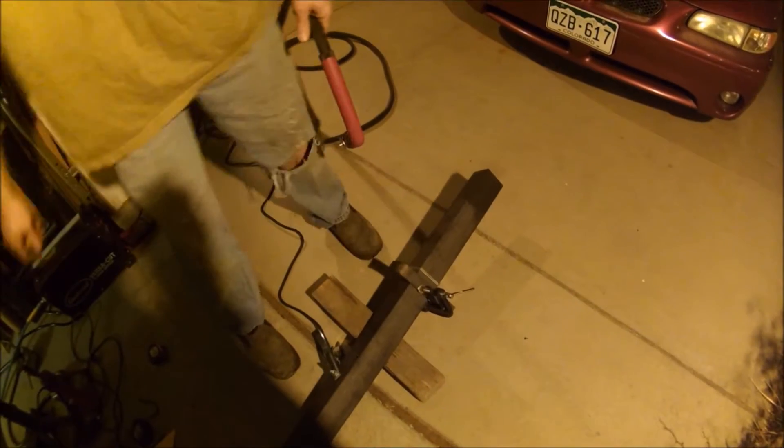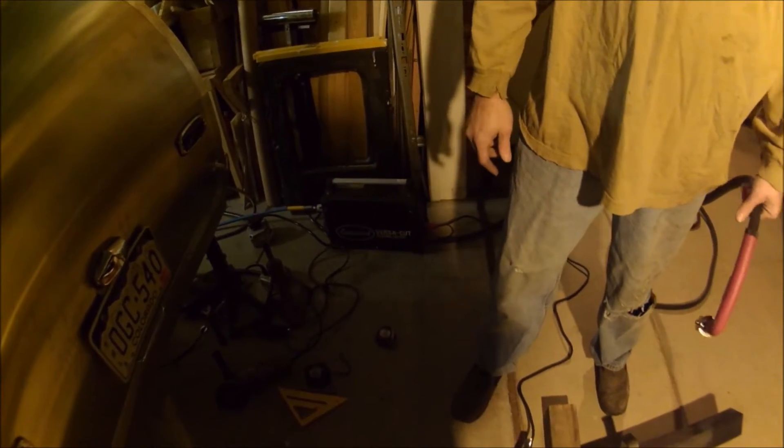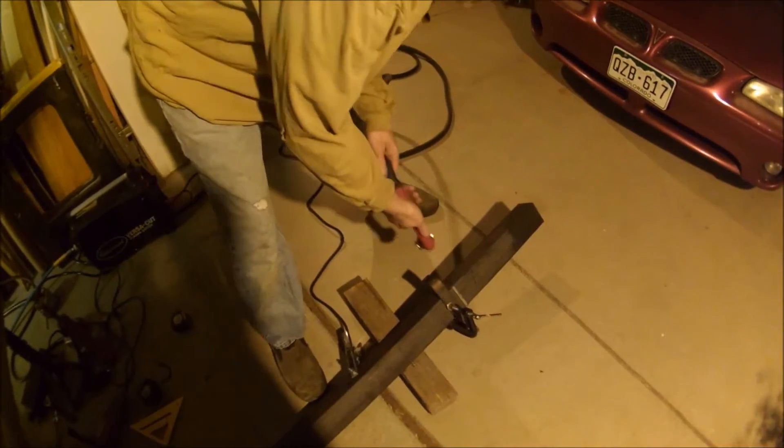This is my Eastwood Versa Cut — she's plugged into 220 now. We're gonna turn her up to 11 and cut some three-eighths. Let's see how this goes.